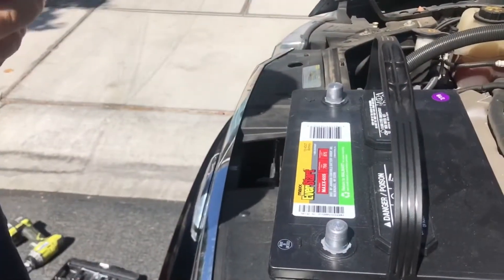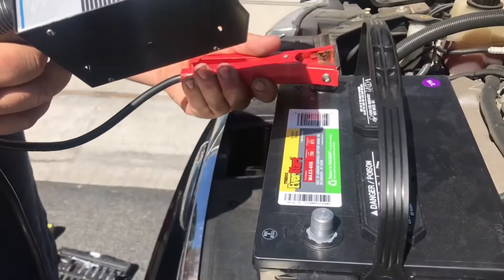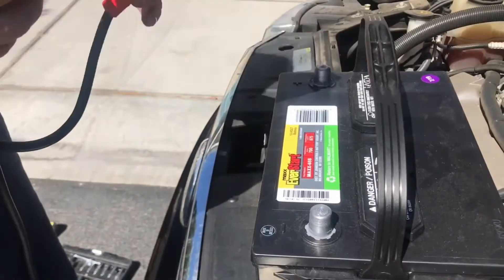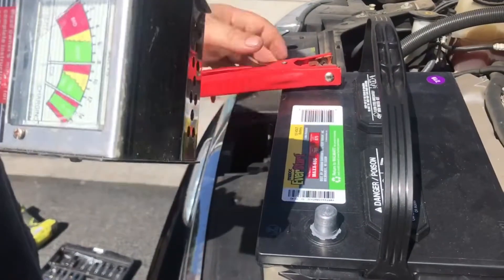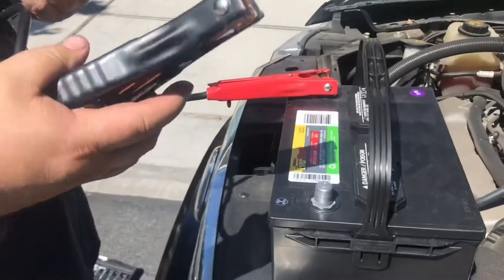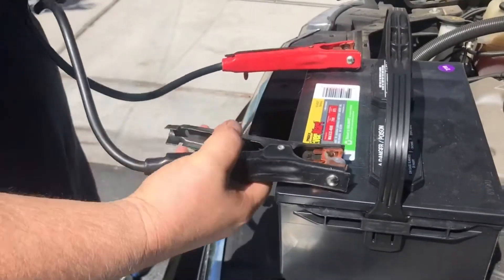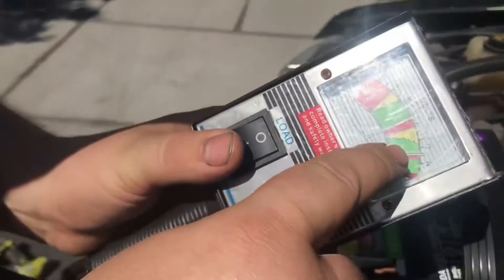Right there, that's the positive and the negative — put the positive on there. Now we're going to put this cable on the negative.